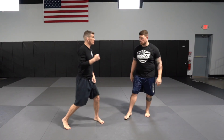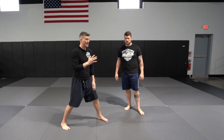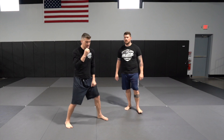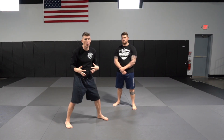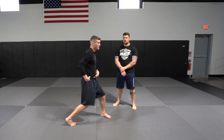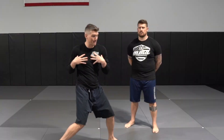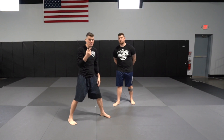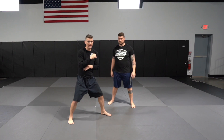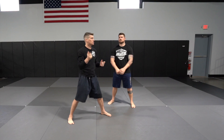When you first learn the straight right, it goes straight from your jaw to the target — no looping. It's a straight line, the fastest way to get to the target. Since it's the backhand, you get your whole body behind it. It starts at the back foot with a pivot, then goes to the hip, then upper body rotation. Everything should be one fluid movement for maximum power.